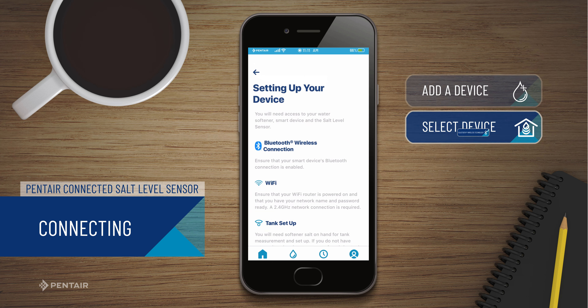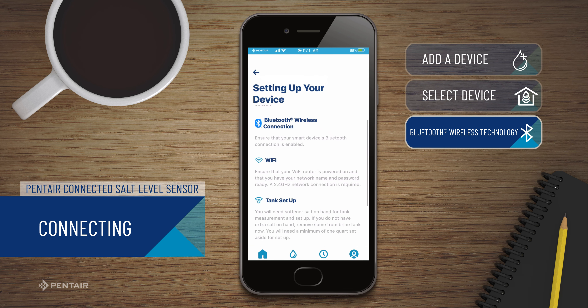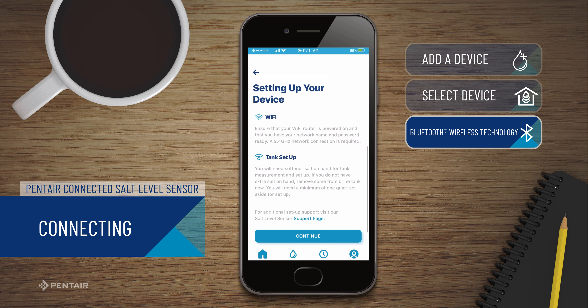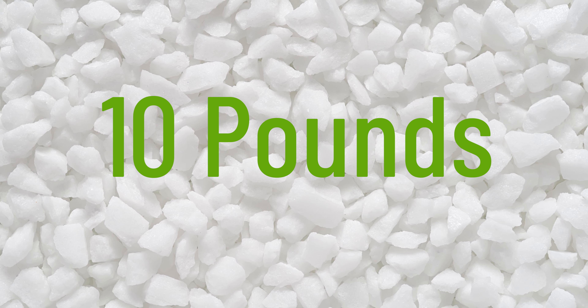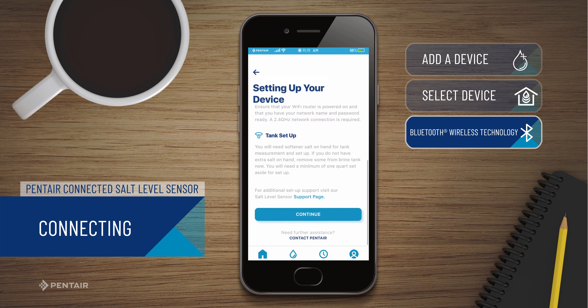The next screen will provide tips to be successful in the setup of your salt level sensor. Ensure your smart device and your sensor are both in Bluetooth pairing mode. Ensure that you have your Wi-Fi network name and password available, and that you have at least 10 pounds of softener salt available for a later step in the process. When you are ready, scroll down and press Continue.